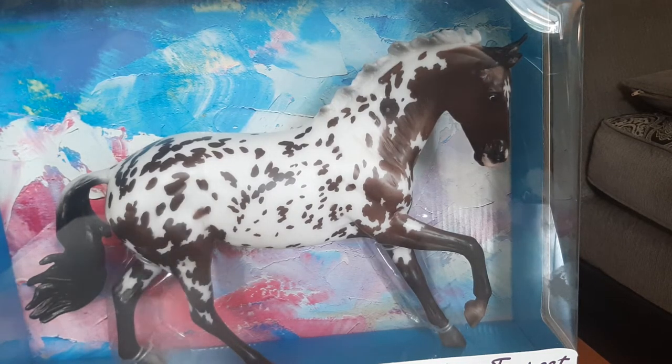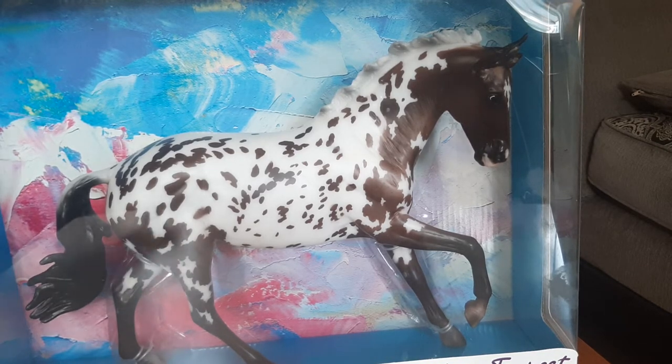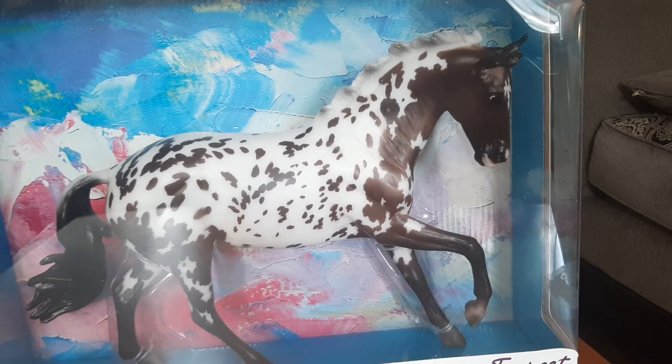Hello and welcome to my channel. This is my first video really doing anything of this sort, except for a tack video I did a while back. I want to do two separate videos showing all the Breyers I've collected from the past year. I only just started getting into Breyers as of last year, so you're basically going to be seeing everything I've collected thus far. I just got a brand new bookshelf today to display them all on.